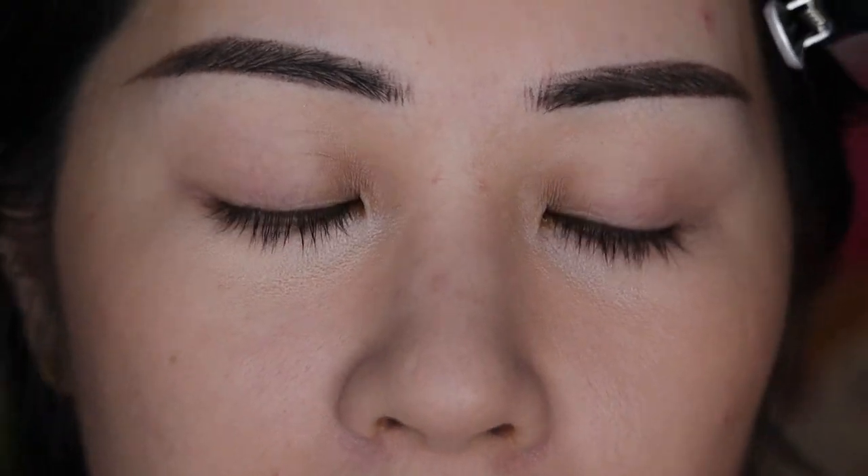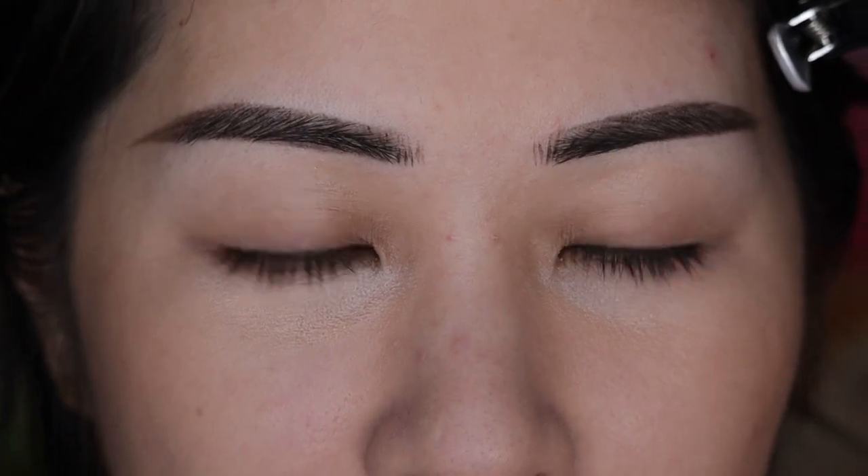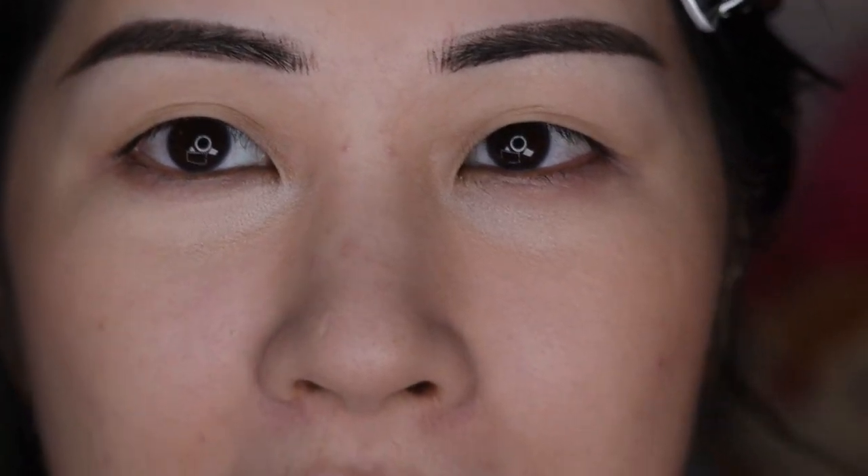Hi everyone! So if the lighting looks a little funny, my ring light is dying. I need to get a new one, but I want to get a nicer one, and I will do that when I get to it. So with that disclaimer out of the way, I did indulge a little bit because July is my birthday month, and I finally got my hands on the Triochrome palette right here.